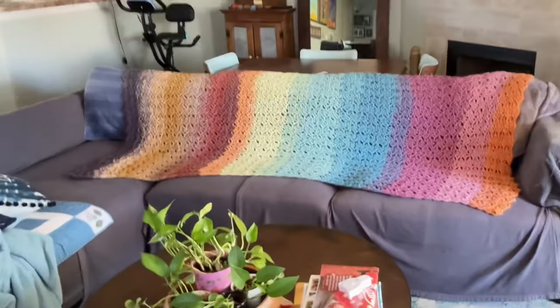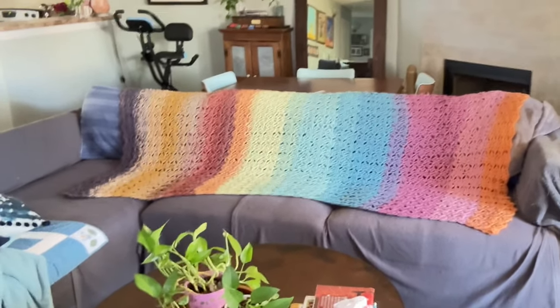It was 3:30 this morning. I wasn't sleeping well, so I said let's pull the yarn out. So this is how it turned out. I'll go back all the way up so you can see the length of it. There we go. What do you think? Let's do a close-up.